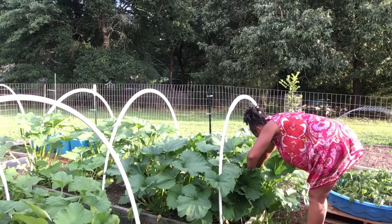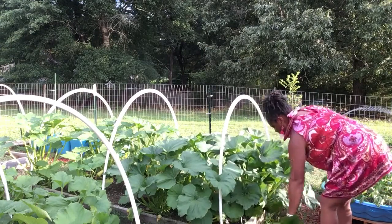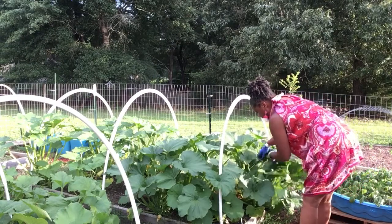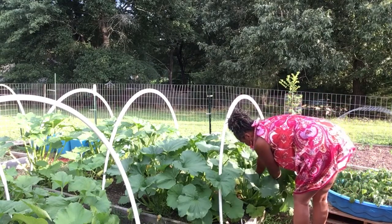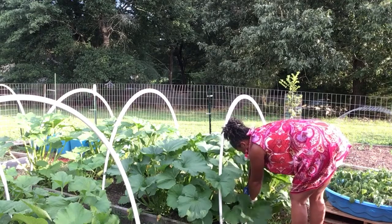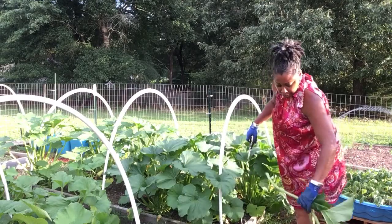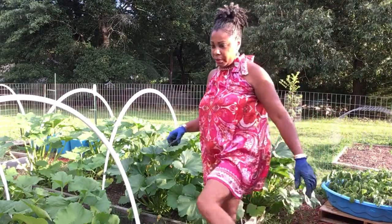What I'm going to do here is actually come in and pull some of these out because again, these things can go crazy. The ones that don't have any fruit on them, I'm getting rid of.